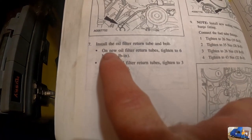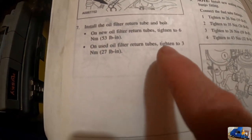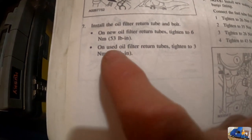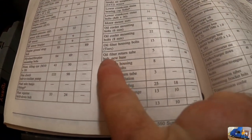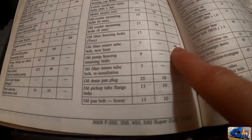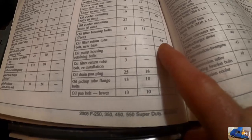It says: on new oil filter return tubes, tighten to 6 newton meters or 53 inch-pounds. Used oil filter return tubes tighten to 3 newton meters or 27 inch-pounds. But if you go back to the torque specs in the beginning, it says oil filter return tube bolt — new base — 44 inch-pounds. And it says oil filter return tube reinstallation: 27 inch-pounds. So there's a discrepancy here.